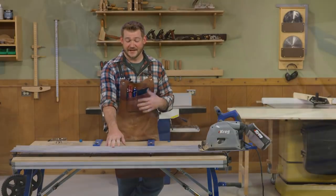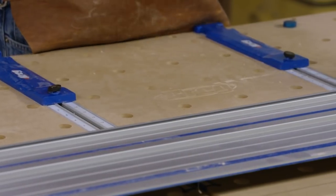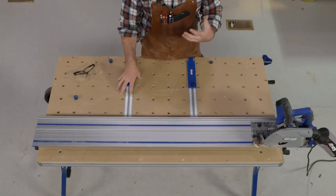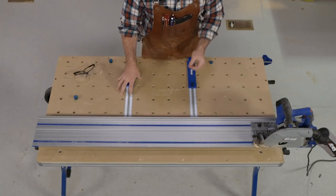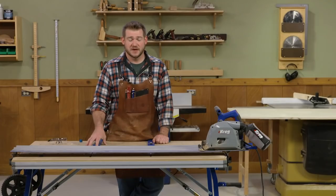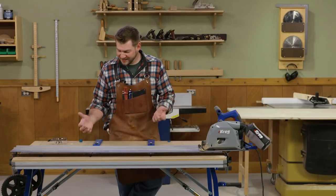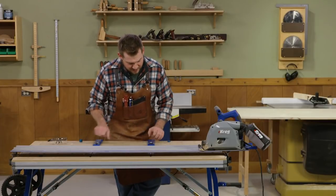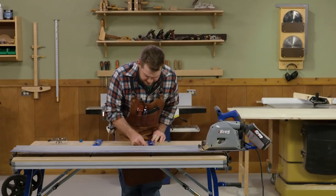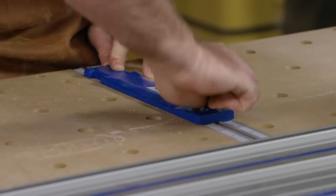I like using the circular saw either with a track like the Kreg track on the ACS, or when it comes to cutting parts to actual size, I like to use the ACS table because it gives me good control to make equally sized parts across a variety of cuts. In your shop, use whatever you're comfortable with. We'll make our side cuts first, cutting the sides down to 15 inches tall — we'll set our stops here.